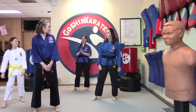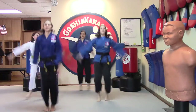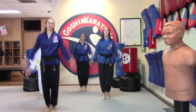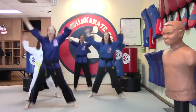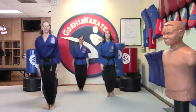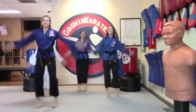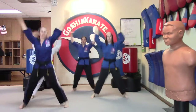Everyone say black belt honor. Black belt honor. Alright, let's start out with some jumping jacks. Let's count to 20. Ready? 1, 2, 3, 4, 5, 6, 7, 8, 9, 10, 11, 12, 13, 14, 15, 16, 17, 18, 19, 20. Very good.